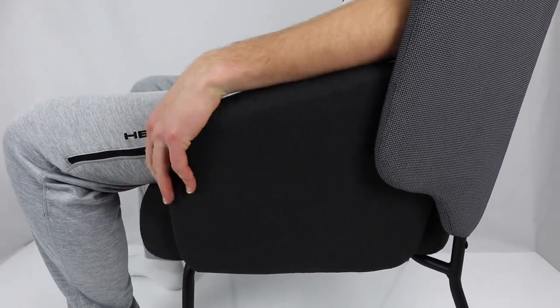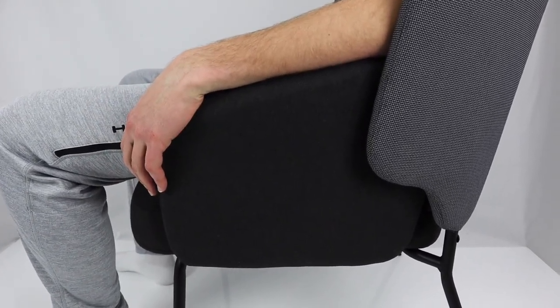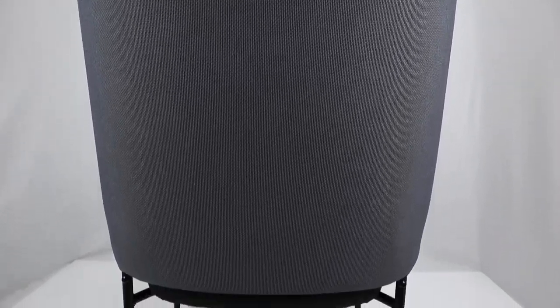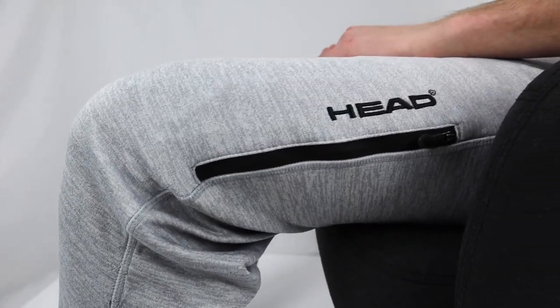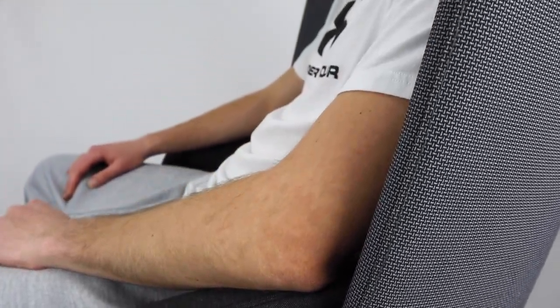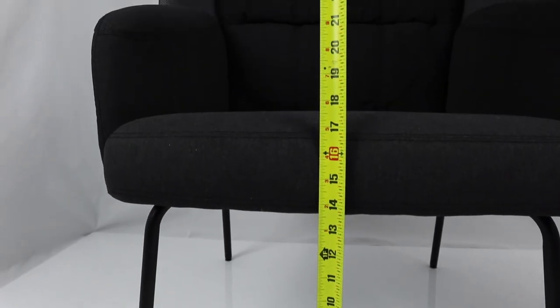The armrests are at a good height and are pretty comfortable — you can rest your arms for longer periods without feeling discomfort. One drawback is that the material isn't tight around the seat cushion; the polyester does tend to wrinkle after some use. Also, if you're a taller person it tends to be uncomfortable when you lean your head back, as the back panel is pretty hard and your neck can feel strained. If you're shorter, this problem won't apply to you.